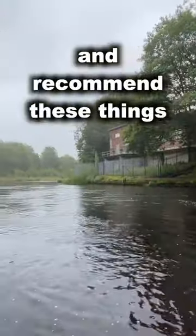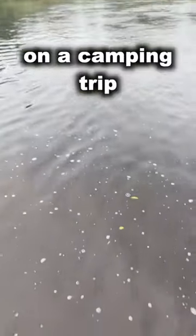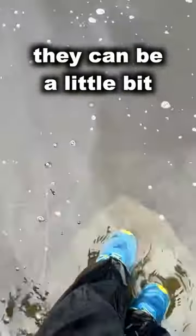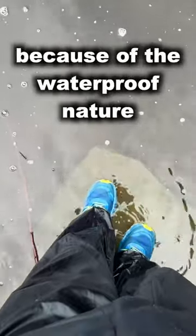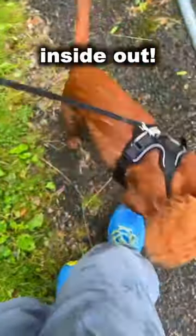Although I do love and recommend these things, I will say the biggest drawback is that if you're out and about on a camping trip, they can be a little bit tricky to dry. Because of the waterproof nature, you have to dry them twice effectively — once outside and then once inside out.